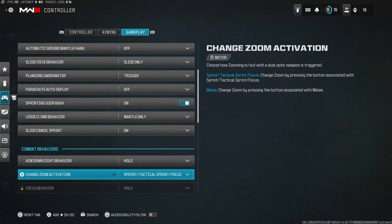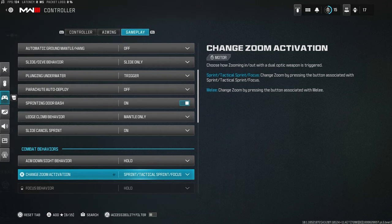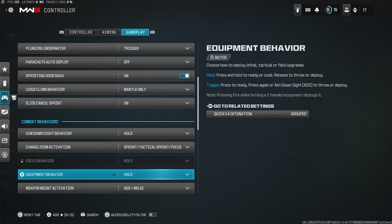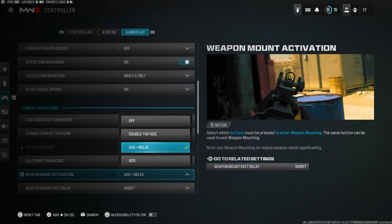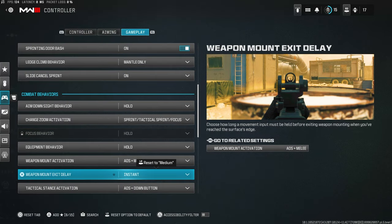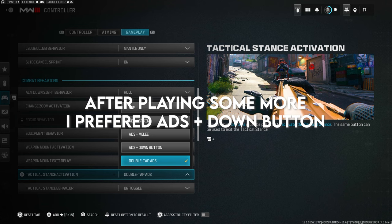ADS behavior: Hold — you don't want to toggle ADS. Change zoom activation: Sprint/Tactical Sprint/Focus, which is the default we're all used to. Equipment behavior: Hold, so you can cook C4 or equipment. Weapon mount activation: ADS plus melee — this works better than double-tap ADS. Weapon mount exit delay: Instant, so you can exit a mount immediately. Tactical stance activation: Double-tap ADS.